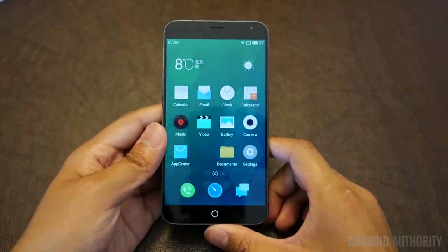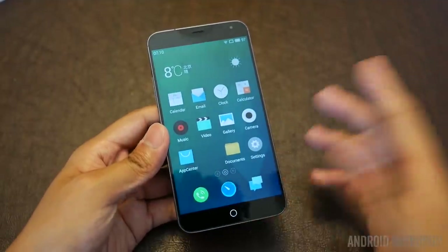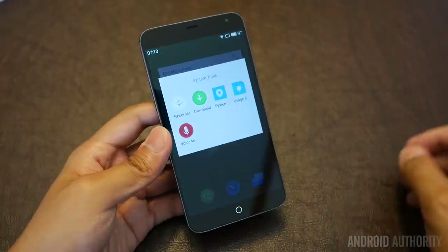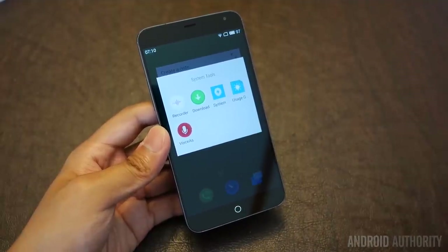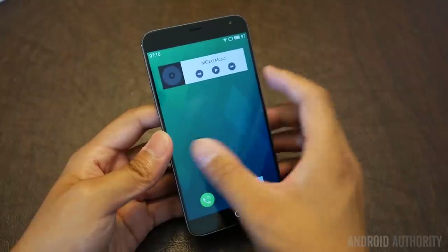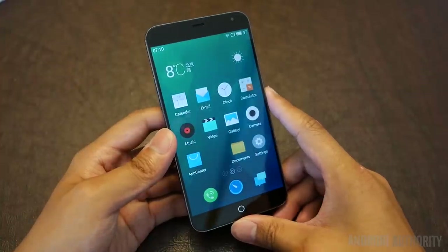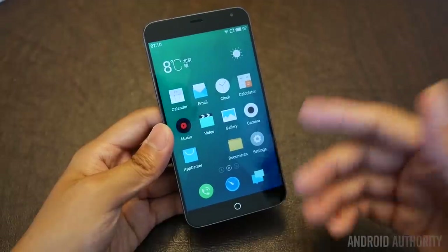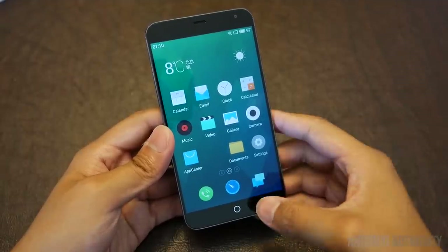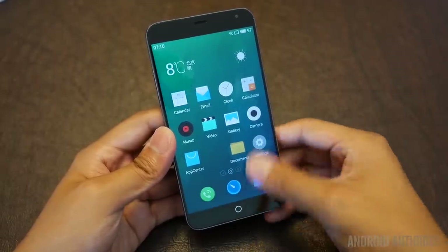After some setup we are into the Flyme UI 4.0. The thing you'll notice about Flyme — and this is actually the case for a lot of Chinese or Asian Android operating systems — is that it does not come with an app drawer. You'll be setting up all your applications on the home screens, organized into folders or grids however you prefer. That might pose a problem for people who prefer app drawers. Going into the apps, there's only one button at the bottom — much like the MX3 — where you swipe up from the bottom of the screen to open recent tasks, making it easy to multitask.